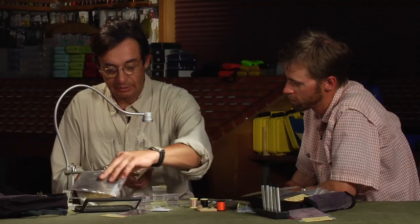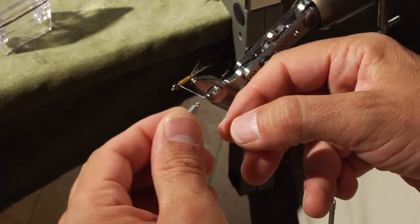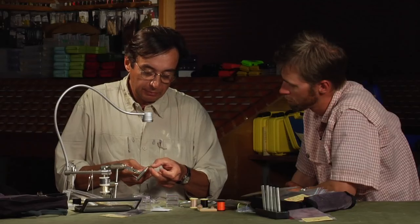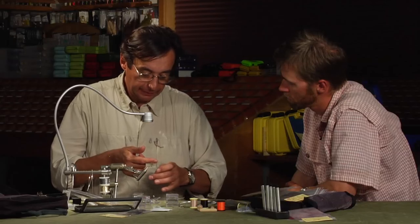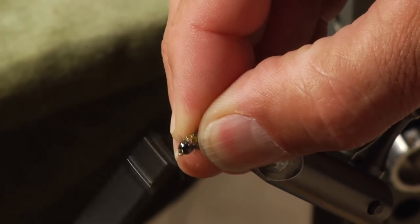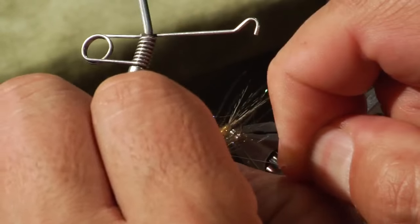Now split the thread. There is another way of splitting the thread: to make it flat on the nail and then to open it like this. Incorporate the element here — I will let them go a little bit more inside, not in the middle but a little bit more. Spin the bobbin holder, and when you have enough, just go over like this, nearly an X, and come to the front. Then finish a few wraps just behind the head.